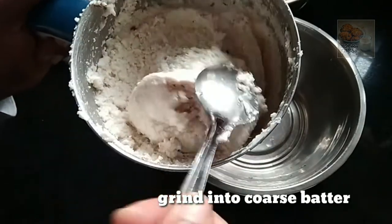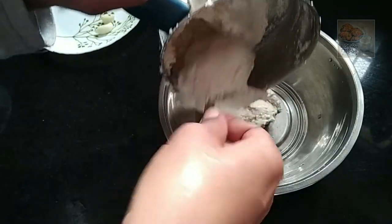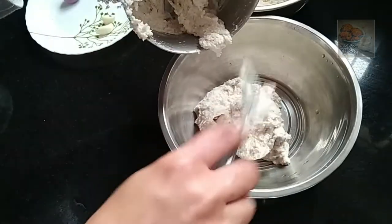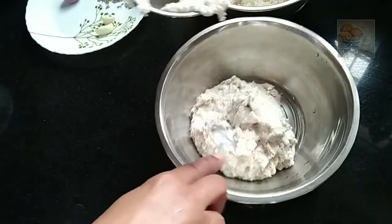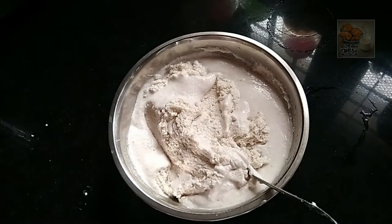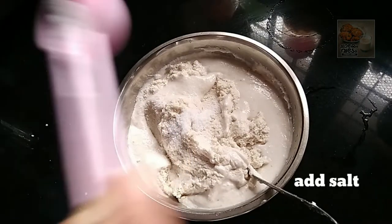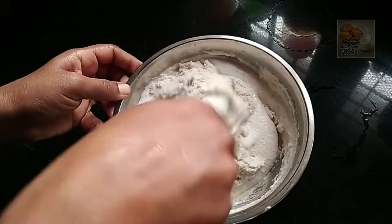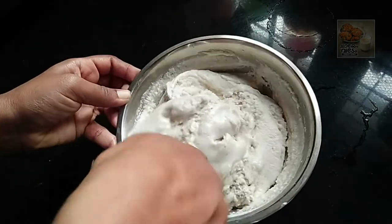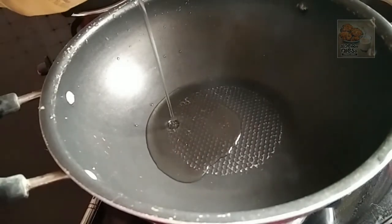We will add 2 batches in the other batches. Let's mix it in a little bit. I added 3 sections and mix it in a little bit.